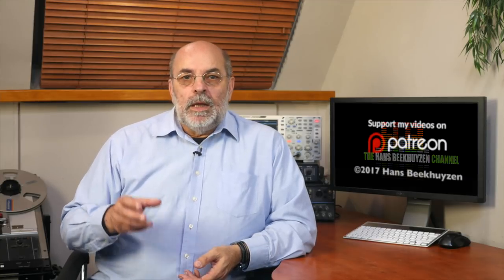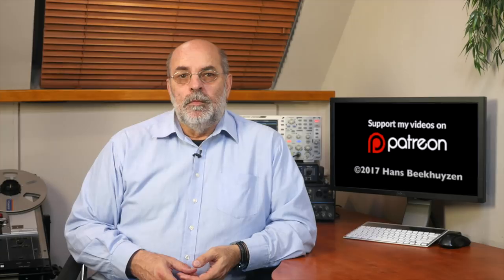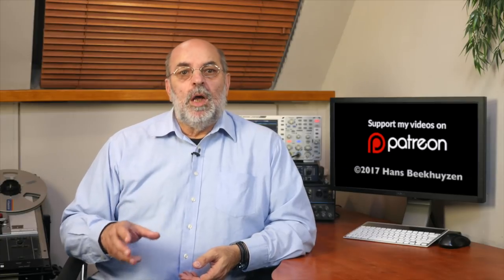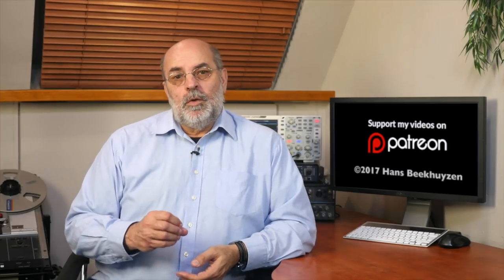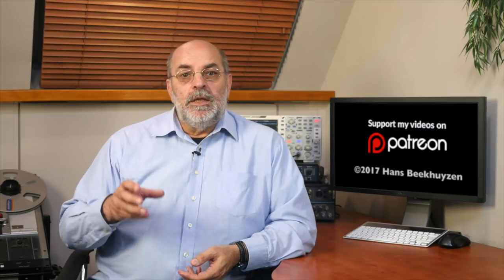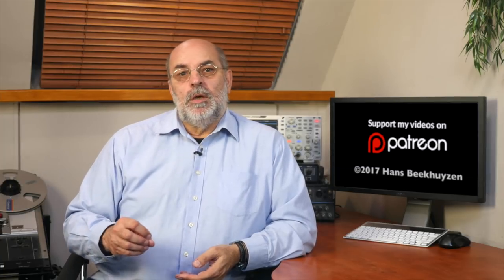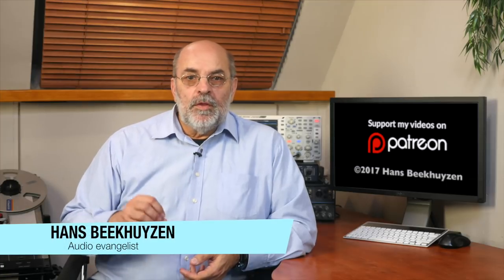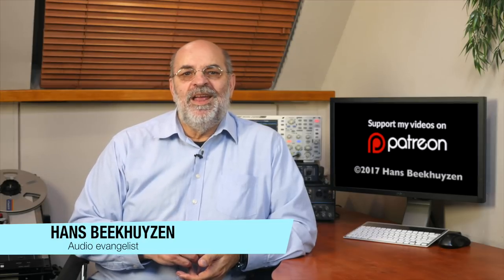Anyway, I will keep track of new developments so stay in contact by subscribing to this channel or my newsletter, or follow me on Twitter, Facebook, or Google+. See the show notes for the links. If you have a question, post it below this video. If you like this video, please consider supporting the channel through Patreon — just one dollar a month will do. Don't forget to tell your friends on the web about this channel. I am Hans Beekhuizen. Thank you for watching and see you in the next show or on thehbproject.com. Enjoy the music!